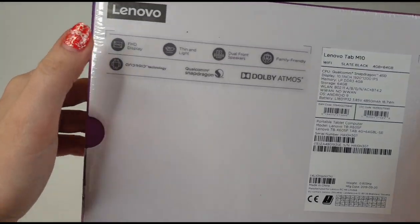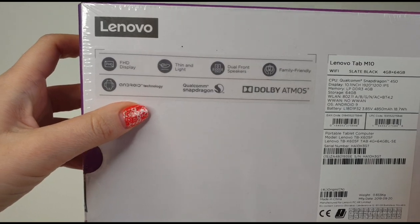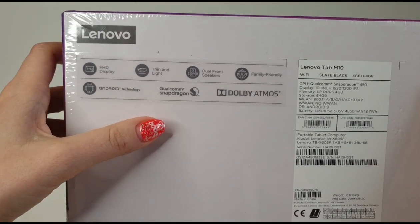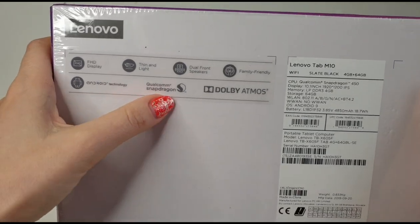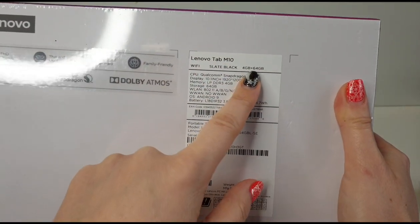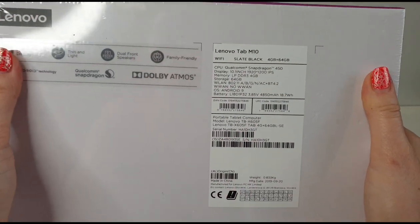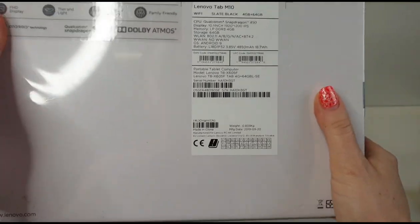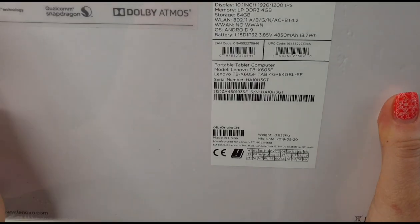This is an unboxing and first look — all that you need to know about it. It's a full HD display, thin and light, with dual front speakers, family-friendly Android technology, Qualcomm Snapdragon processor, and I love that it has 4 gigabytes of RAM and 64 gigabytes of memory. We can still add an SD card to make it even larger.